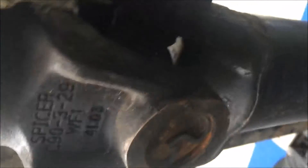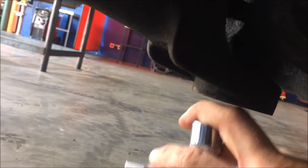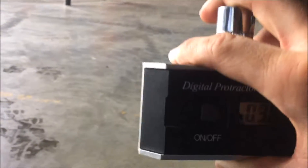When we come in with the electronic protractor, find a level surface and zero it out. You're actually gonna measure off the universal joint cap — on the bottom side. This one's on the front part of the driveshaft, traditionally connected to the transmission or transfer case. Take your socket or anything flat and cylindrical that'll fit on the cap side and put it on the cap.